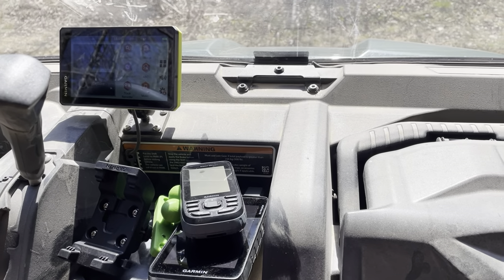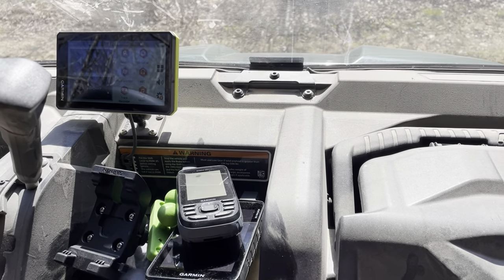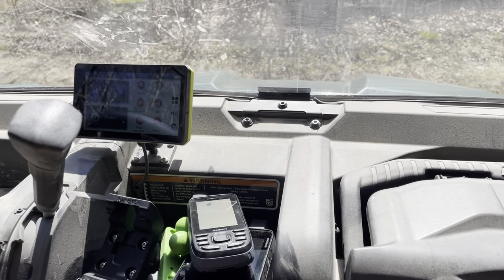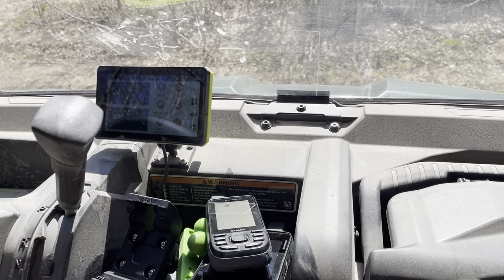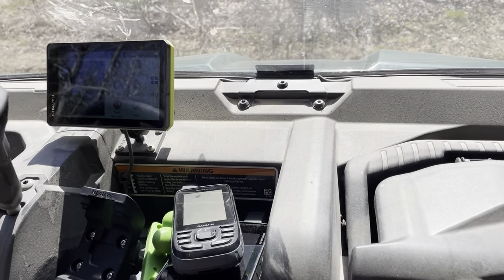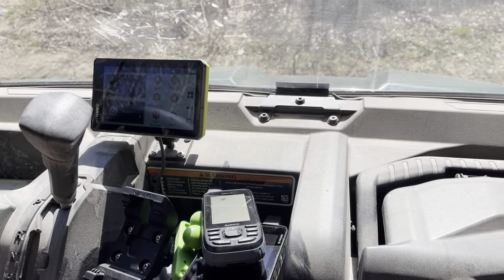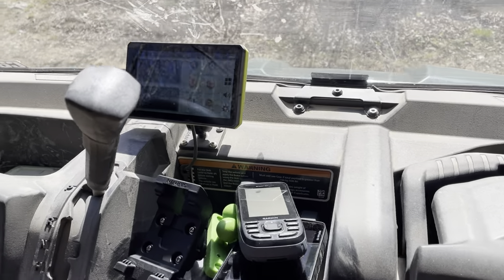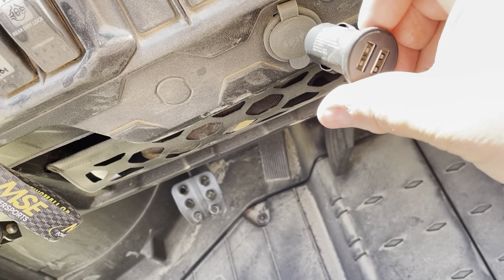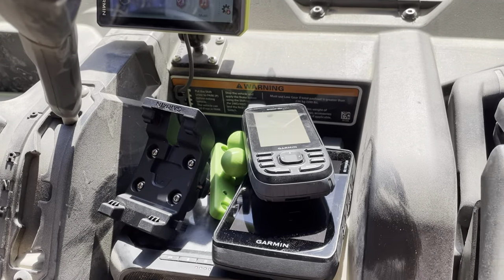With the RAM mount there are a lot of location options, even if you don't want to use a Garmin GPS. The first option is a smartphone — you can use the arm mount and get one of those RAM phone clips to clip onto your phone. If you want to provide power, you can run the wire underneath the dash and plug it in, or macgyver it with a 12-volt adapter with USB so you can charge your phone with a cable running underneath to keep it clean.